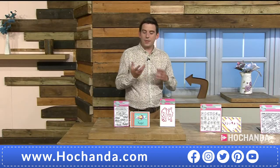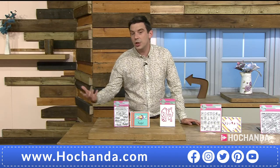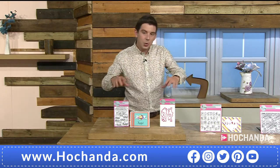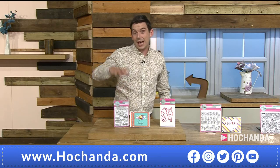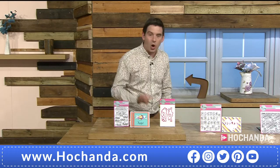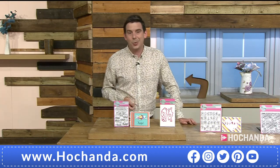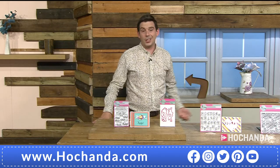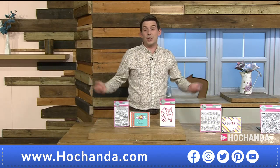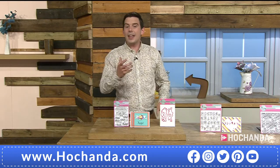Don't just think 'cards' when you see stamps and dies. If you do mixed media, junk journaling, or just like to make your diary look pretty — you can use these. And if you just like to colour, these give you large images to practise watercolours, pens, or those pencils you got for Christmas that you've never used.